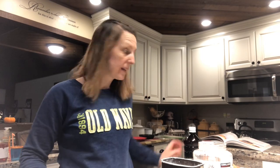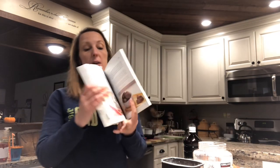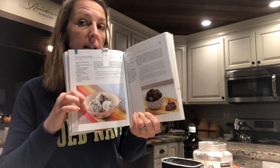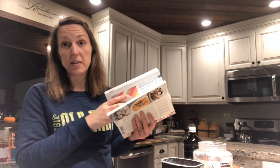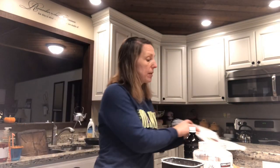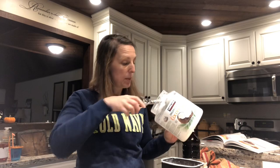Hi y'all, it is Coach Becky here from A Better You with Coach Becky, and we're going to make the two-minute truffle. I call it a one-minute truffle because those pretty little truffles are rolled in a ball — mine just stay in the bowl. It's on page 422 of the Trim Healthy Table cookbook, or you can find it on Sarah's blog, My Montana Kitchen. It's a fabulous recipe.